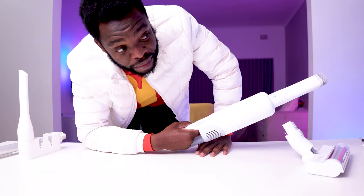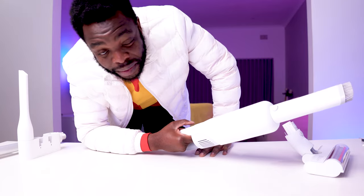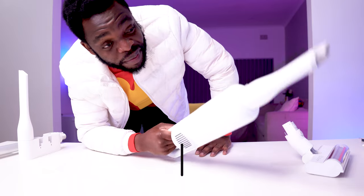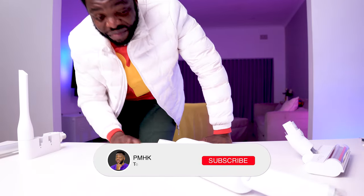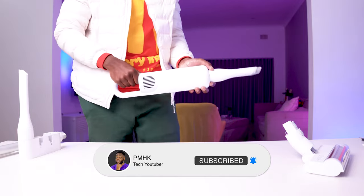That's it. I guess it's gonna work. I'll probably do a follow-up video, maybe on Instagram Reels or something. Actually, now I have to go through this story.